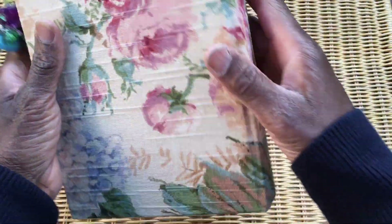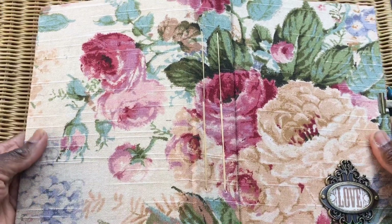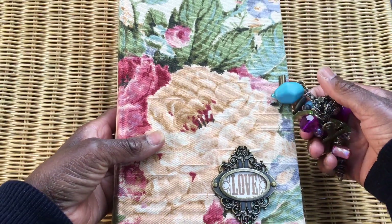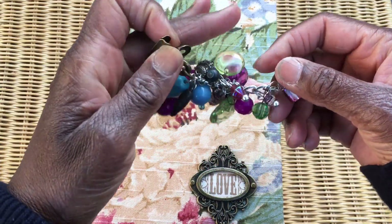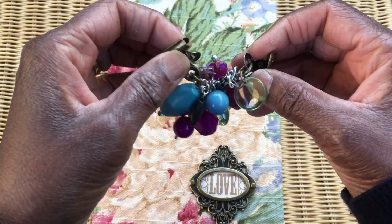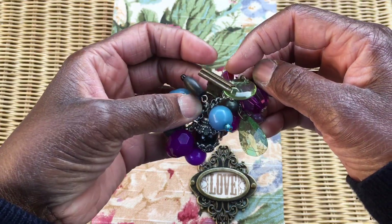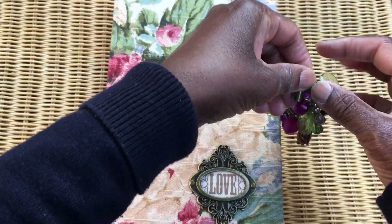I've done two signatures and covered it in this beautiful vintage fabric — it's like a vintage chintz and I absolutely love it. For the closure, I've popped a selection of beautiful beads in different colors, pink and green, onto these burnished antique-looking bulldog clips, and that's how it does up.